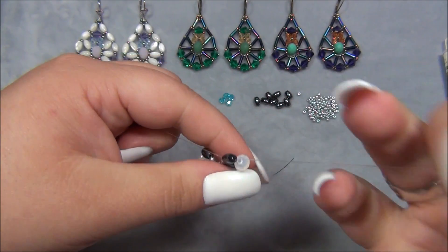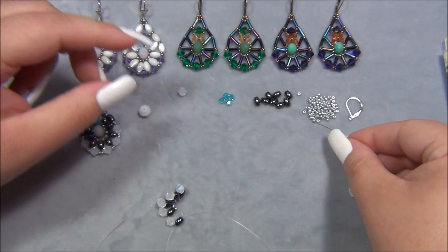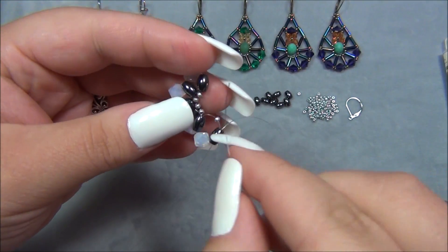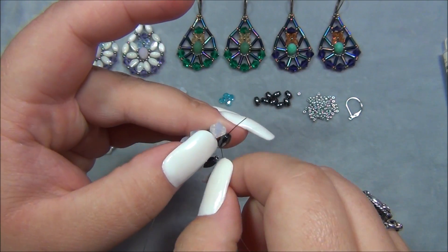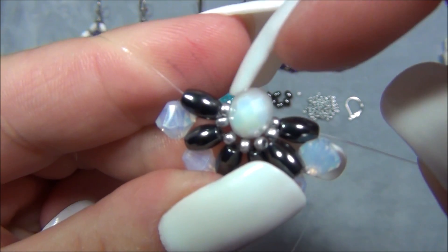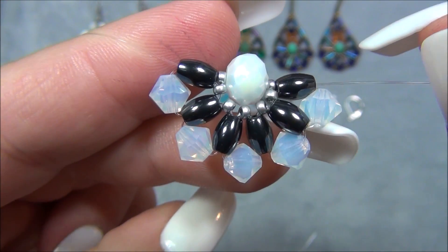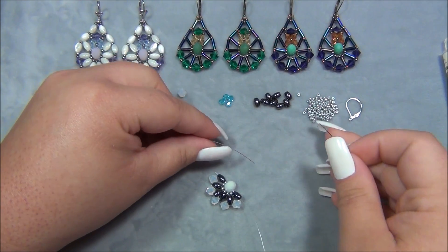Now I take the string that's on the inside — in the middle — and pick up one seed bead, then my center bead, then another seed bead, and slide that down. I pass through the last rice bead on the other side and pull both strings. I want to make sure the seed beads I just added are sitting correctly, because sometimes they turn weird and won't let things sit in place. It's important to make sure it looks just right.